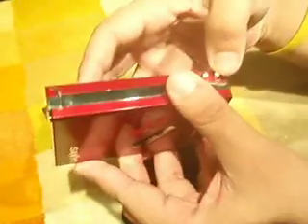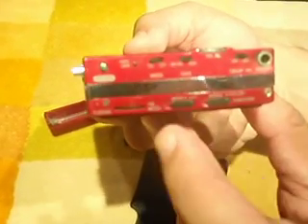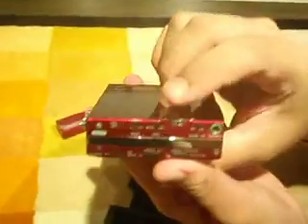Let me show you the inside. The volume control, the mode, metal tape or not, radio, FM mode and the tuning. And the volume control.